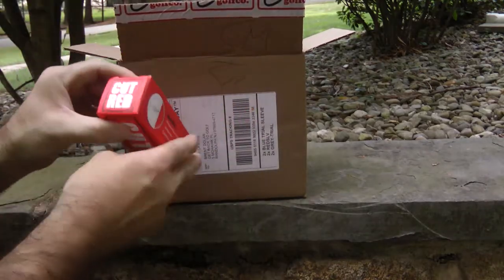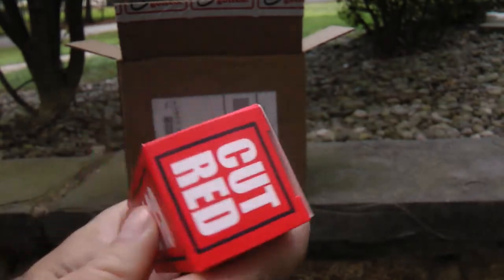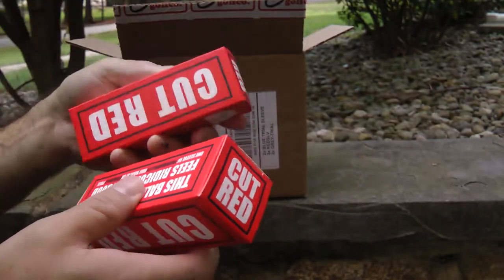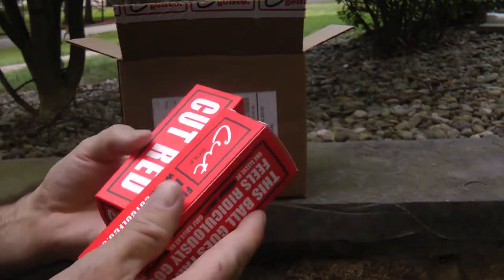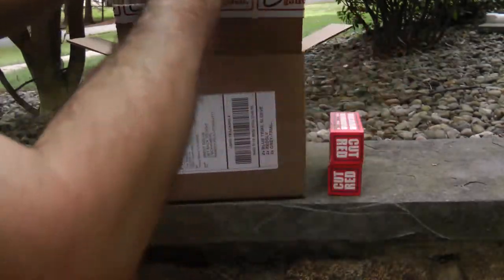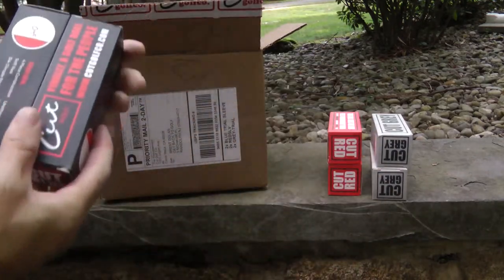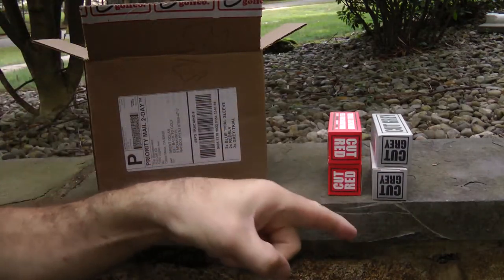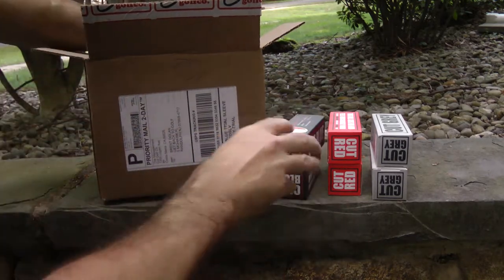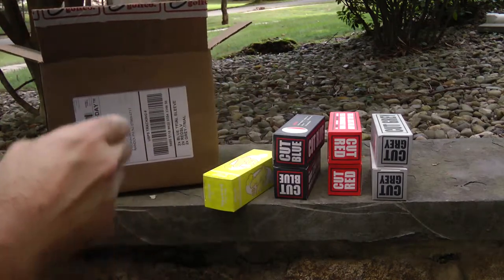So first off, it looks like some sleeves. I got the Cut Red. So they have a Cut Red, I think a Cut White, a Cut Silver, and a Cut Blue. And each one that you buy — one's like a four-piece, one's a two-piece, one's a three-piece, I think. I'll do a full review on this thing, so make sure you guys subscribe, hit that subscribe button. We've got to get to a thousand subs, we've got to blow this thing up.